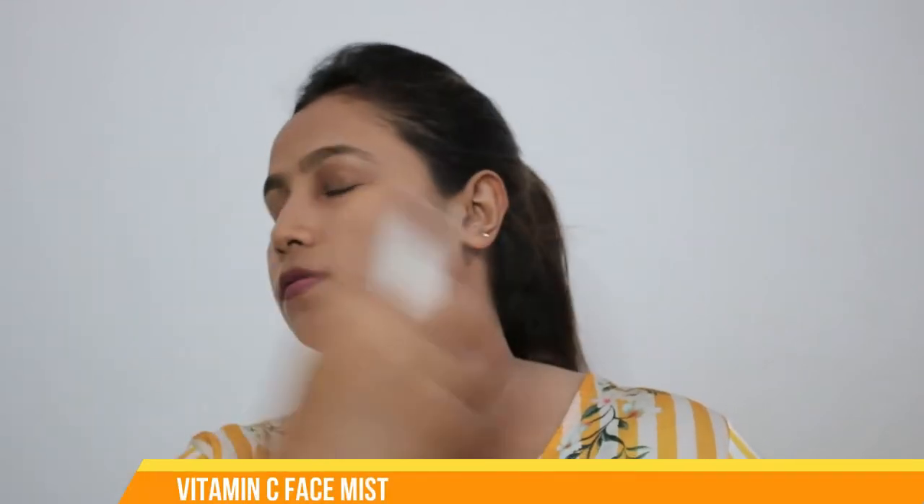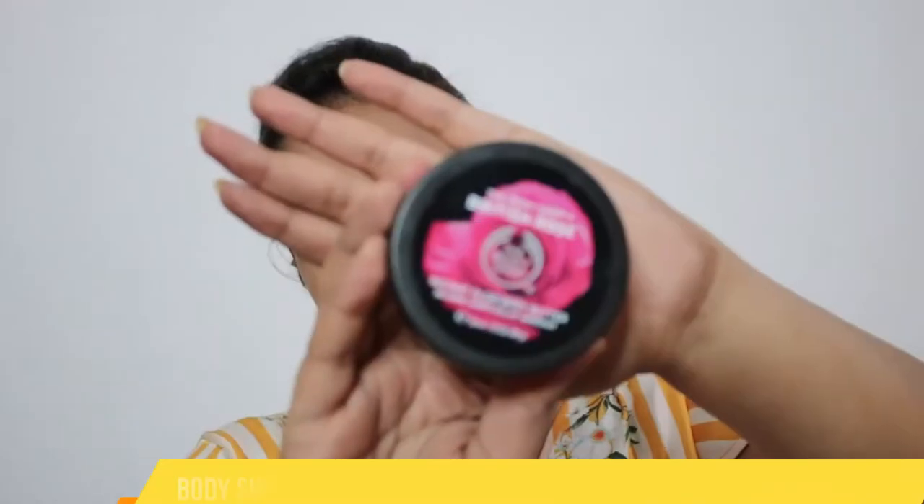We'll start our makeup by prepping the skin. First I'll apply my regular face mist just to hydrate my skin, and then I'll apply my moisturizer. For the moisturizer I'm using Body Shop body butter — it's perfect for me because it hydrates the skin and has a proper creaminess required before makeup. I'm reapplying my face mist just to ensure it's really hydrating, and lastly a lip balm as a small treatment for the lips as well. Now my skin is ready for makeup.